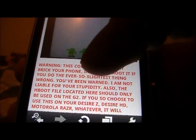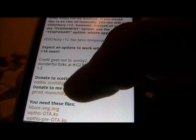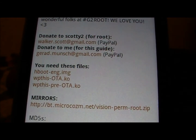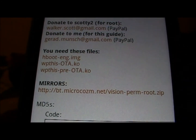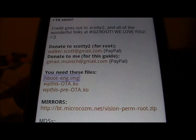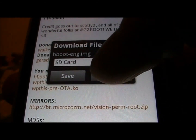It's free and there's not a lot involved — just your email address, password, and username. From this site, you're going to want to download H-boot ENG dot IMG. Just tap that and it's going to download. You want it saved to the root of your SD card.